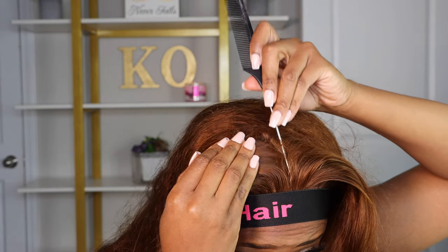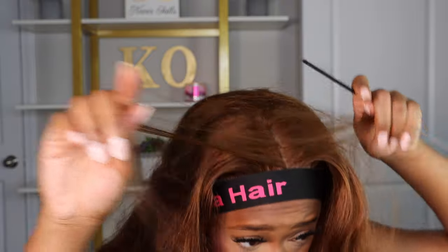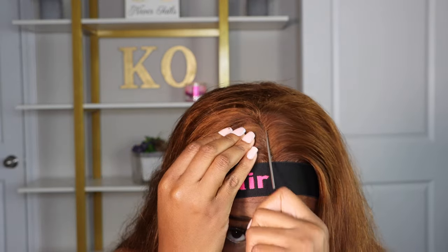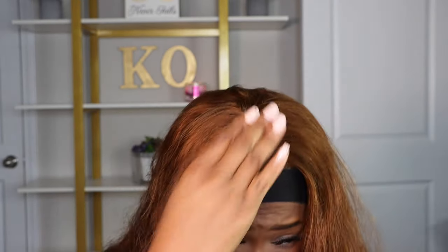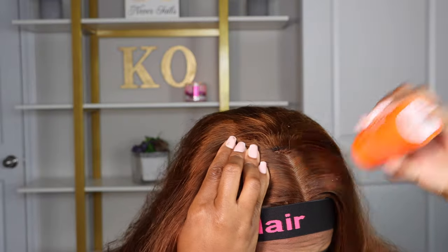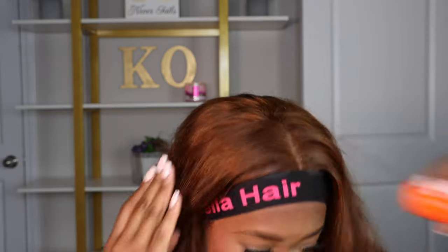As you saw at the beginning, I am doing a middle part because middle parts feel just more pleasing on my face than a side part. But since this is a frontal, you can do more styles with this wig — you are not restricted to just a middle part. Do your side part, do your half up half down, or be creative with the frontal. Add some braids and let the rest hang down, whatever your creative heart tells you.